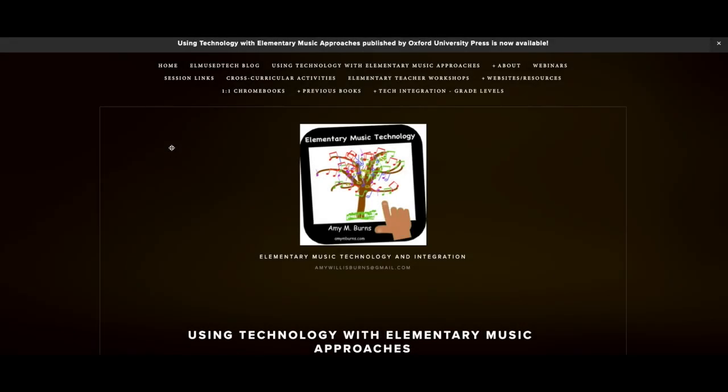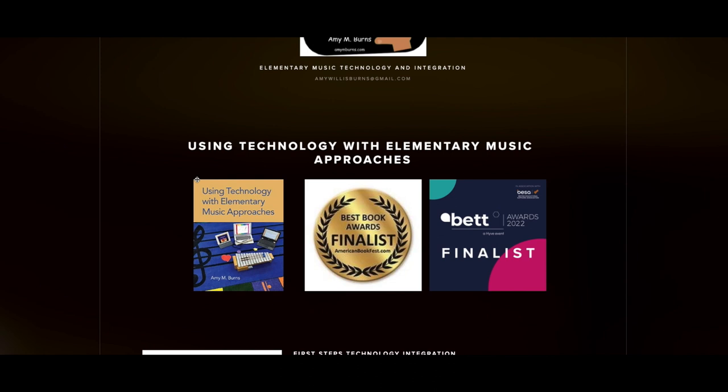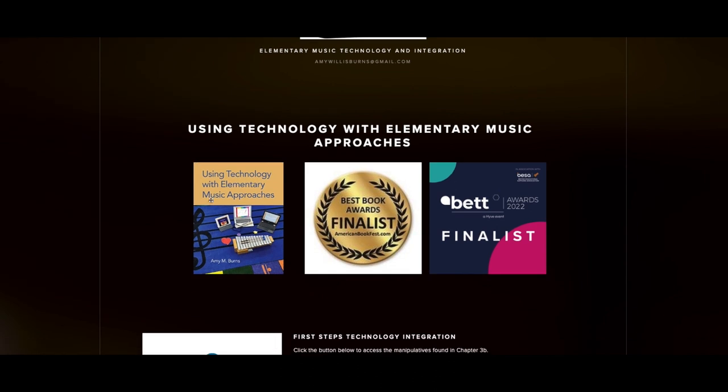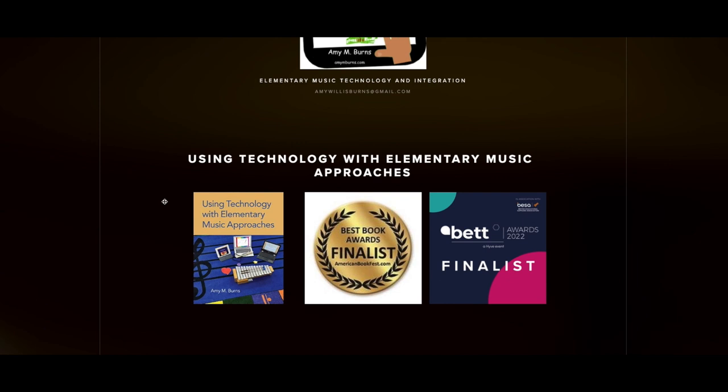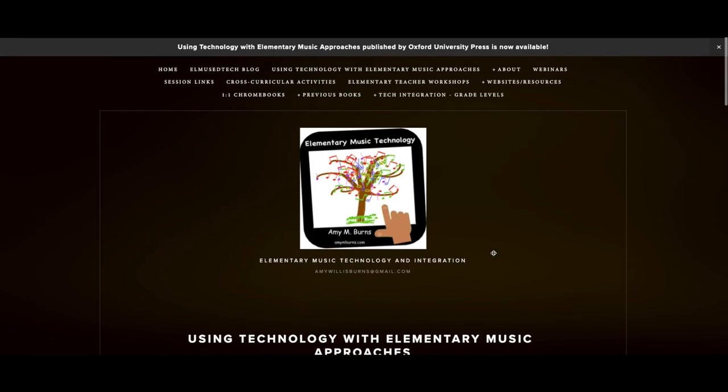Hi, this is Amy M. Burns from amymburns.com, an author of the publication Using Technology with Elementary Music Approaches. It is a book that integrates technology into the Orff-Schulwerk approach, the Kodai approach, and the Feierabend First Steps approach, as well as project-based learning. It's also a finalist in the Best Book Awards here in the States and the BET Awards in London.